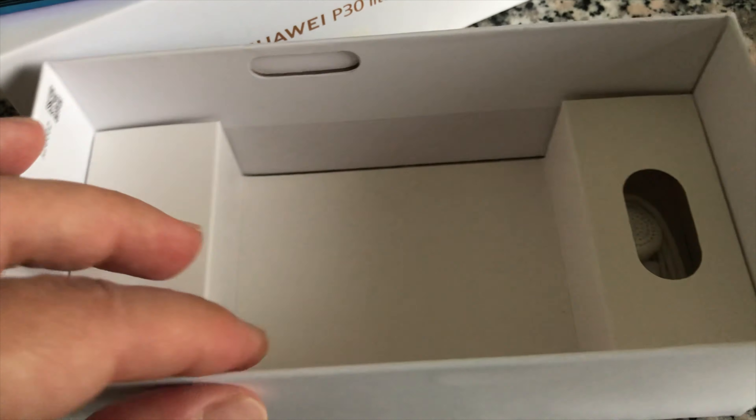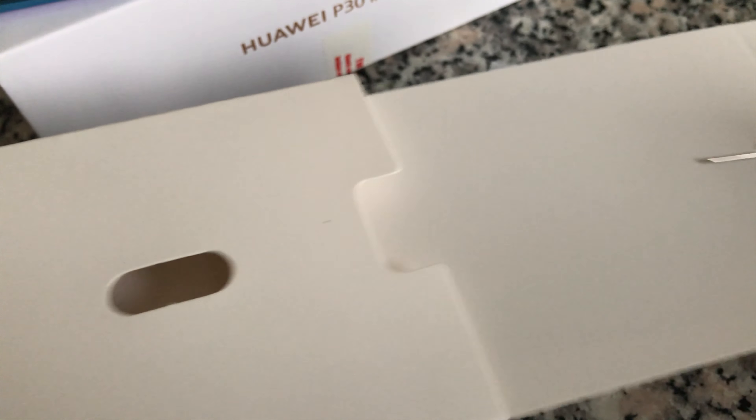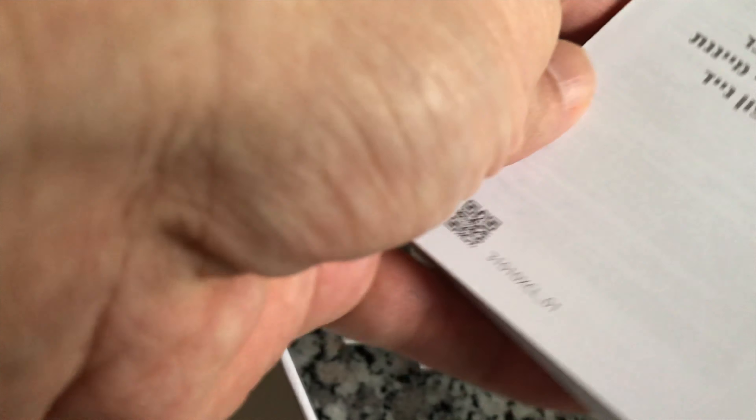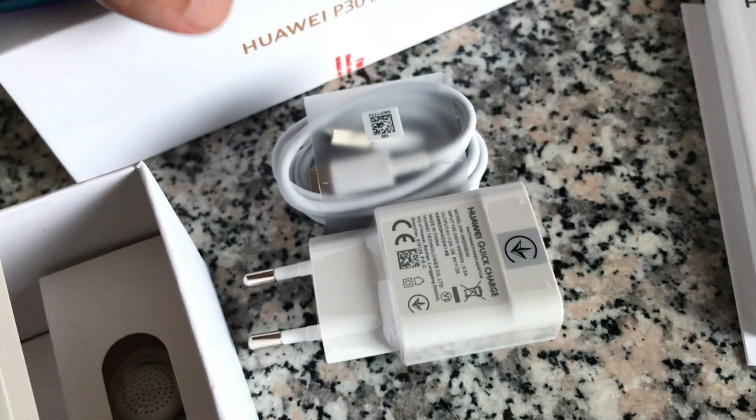Android 9 is installed with EMUI 9.0.1. The battery capacity is 3340 milliamp-hours, giving up to 21 hours of 3G talk time with 293 hours standby time. It takes up to 105 minutes to fully charge the phone. In the box you will find a charger, a USB-C cable, a quick start guide, a warranty card, and a headset.